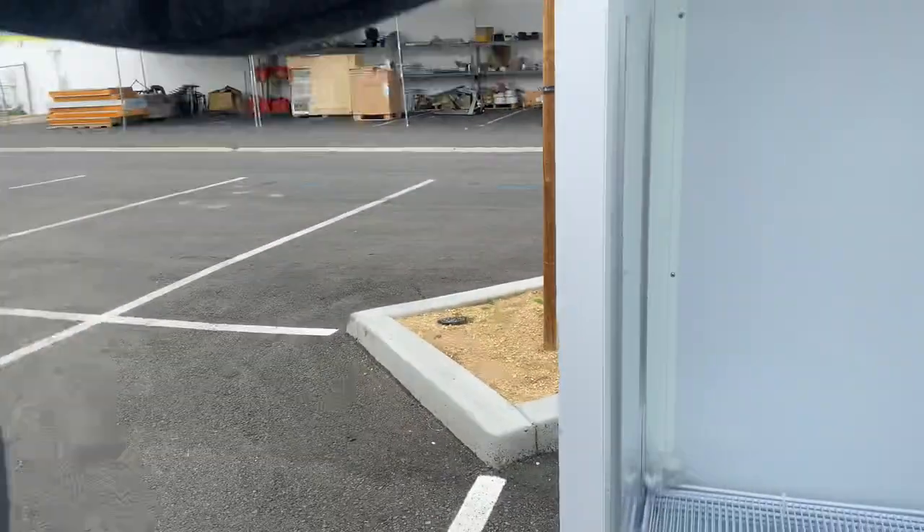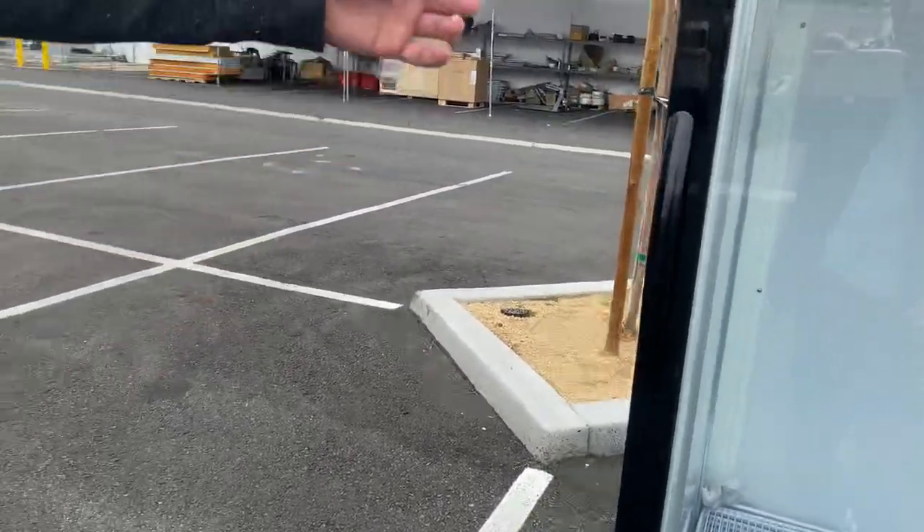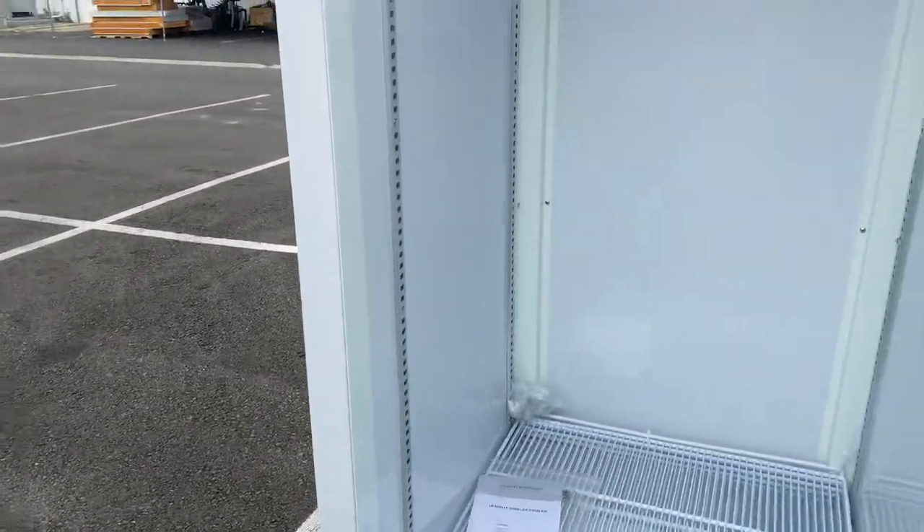Now if you go ahead and open up this door, it is an automatic closing door. We're going to go ahead and open that up to show you the inside.